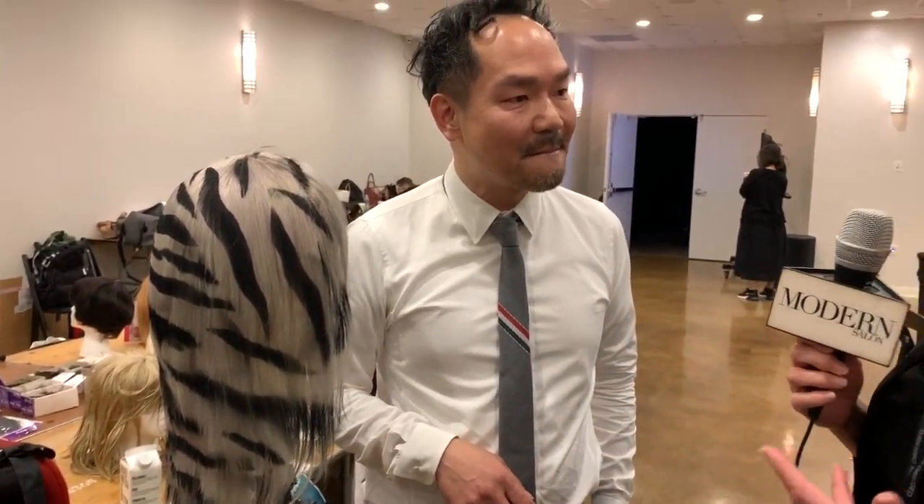If the model comes out on stage and the hair separates as she moves, is that part of the design? The inspiration comes from the wig being about 40 years old, which leads back to 1984 — heavy metal bands with black stripes and white ends, just a little rough around the edges. So they're going to shag out.